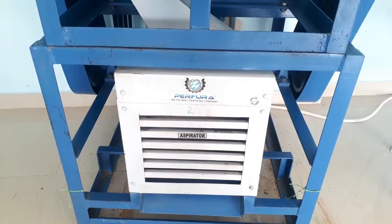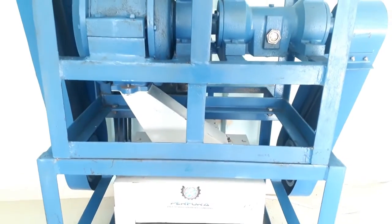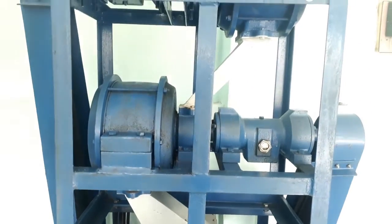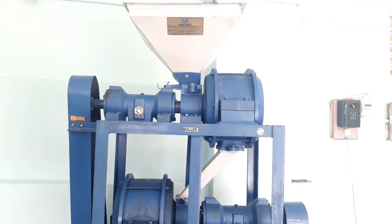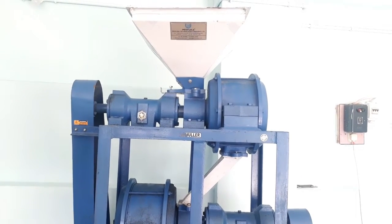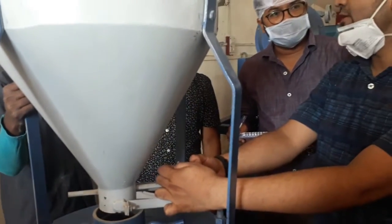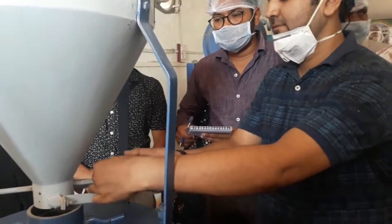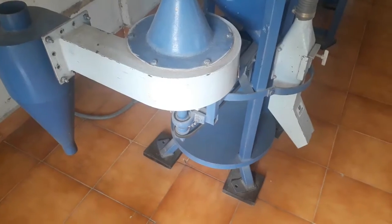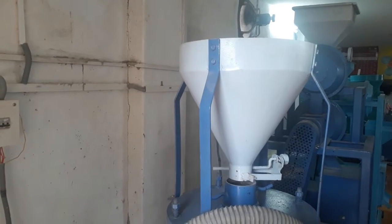Third is the de-huller comb aspirator. The raw material, after going through the vigorous cleaning process in the grader and de-stoner, is sent for husk removal to the de-huller. A centrifugal de-huller has an impeller responsible for husk removal. The material enters the hopper and then the impeller, where it is thrown with greater centrifugal force onto the impeller casing. Due to the heavy impact, the husk gets separated from the grain and is sent to the aspirator, where the lighter husk is collected at the back and the grain at the front.